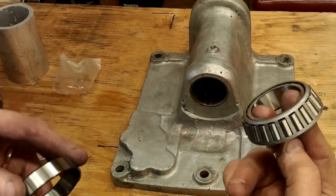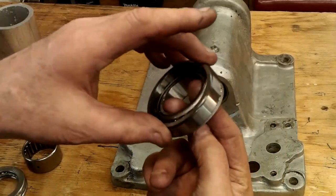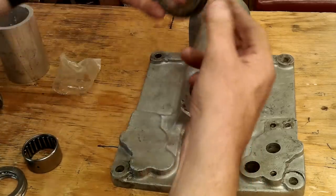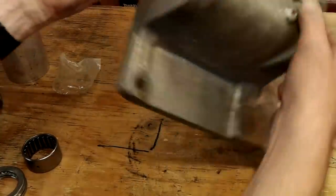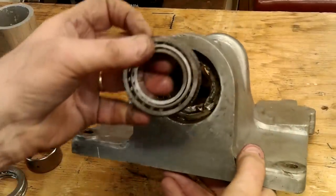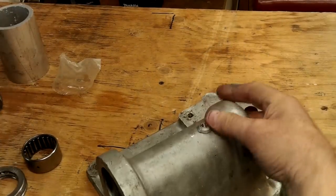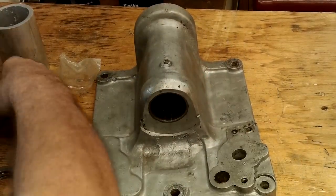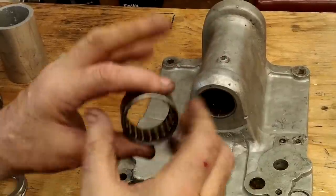There is already a taper bearing that fits as a direct replacement, but the cost is astronomical and the steering doesn't rotate at thousands of rpm so it isn't necessary. There is a cheaper alternative but it requires that the bearing's OD be shimmed — only a tiny bit. After all, the steering hardly moves most of the time anyway.